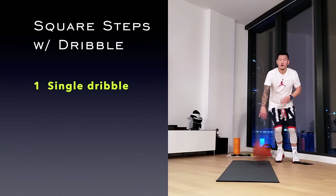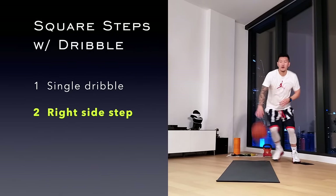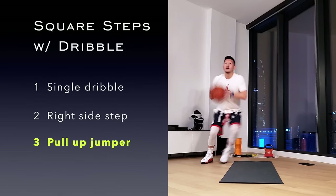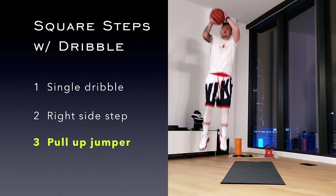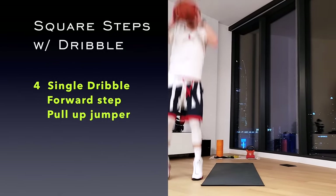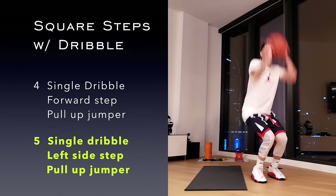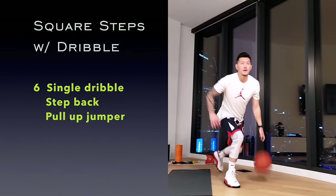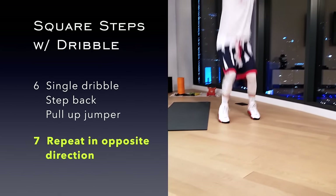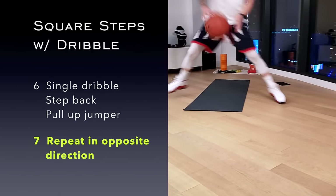For this drill, always start with a single dribble followed by a right side step, straight into a pull-up jumper. Next, another single dribble, this time with a forward step into the pull-up jumper. The third is with a left side step, and to complete the square, perform the same actions with the step back. This is now one set. Repeat in the opposite direction.